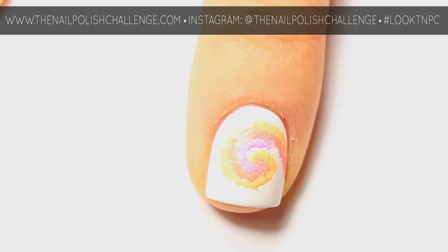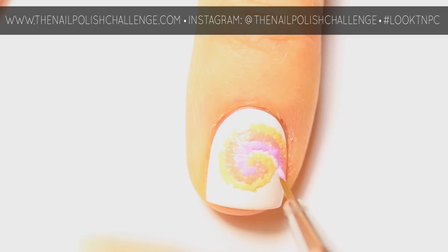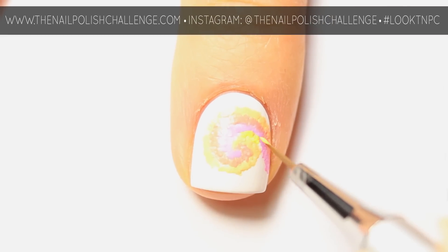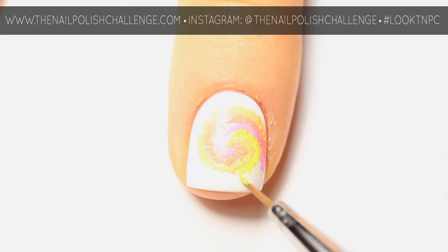That's what gives it that tie-dye effect. You can see that this is pretty tedious work, but it's very simple. All you have to do is just keep on going until you've filled up your whole nail.